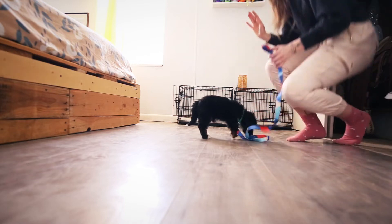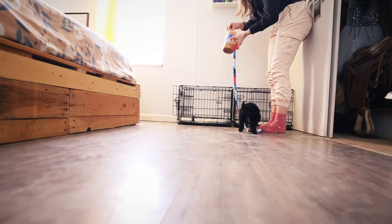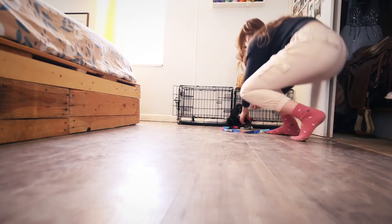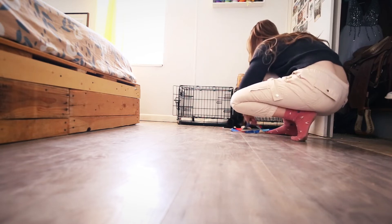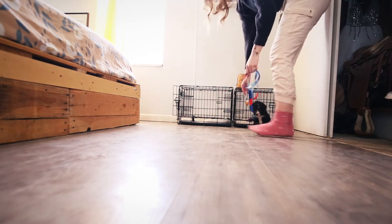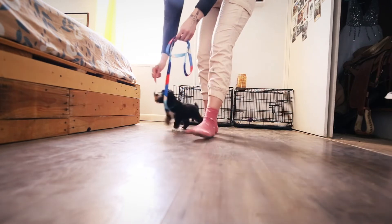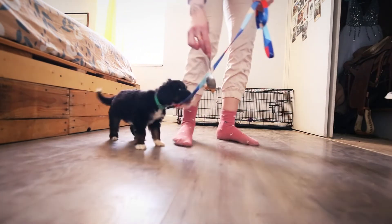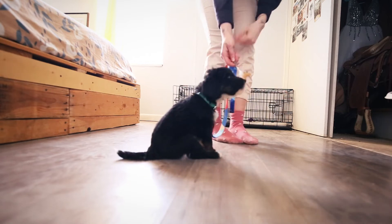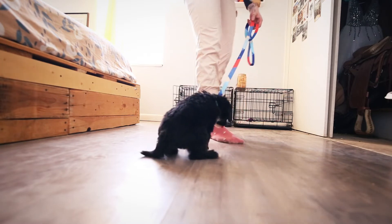This is where peanut butter really helps — I love working with peanut butter. We want to teach her that when she stays by my side or comes when I call her, she gets a reward. So the peanut butter is perfect. She doesn't really realize she even has a leash on just yet. Let's go for a walk. Just having her walk by my side and she gets to eat the peanut butter. Can you sit? Good girl. And when she sits naturally after we stop, she gets a reward as well.